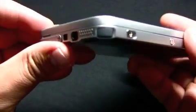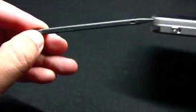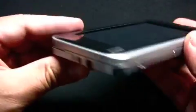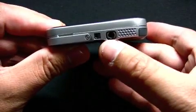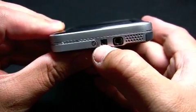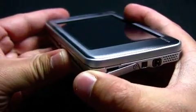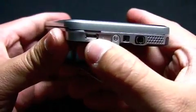Of course we still have the stylus here at the side, very similar to the N800. Towards the right we have the right speaker, the earphone jack, and the power port. And if I bring down the stand, you should see the new micro USB port.